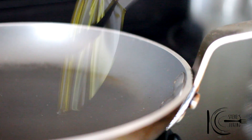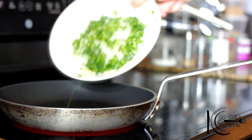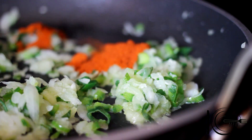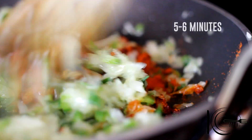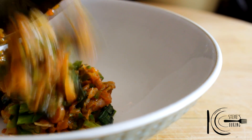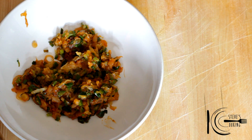Grab a pan, add olive oil, then add the onions and jalapeño, followed by smoked paprika. Cook for 5-6 minutes, then transfer to a bowl and put to one side.